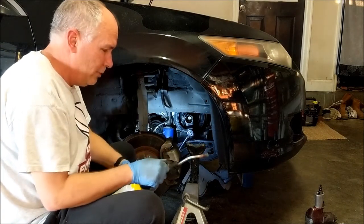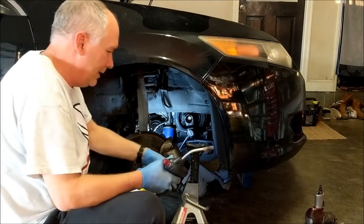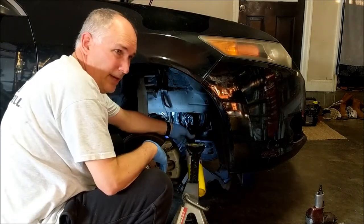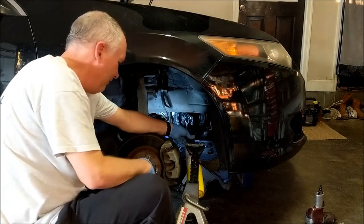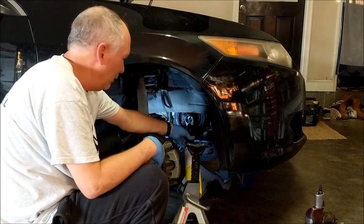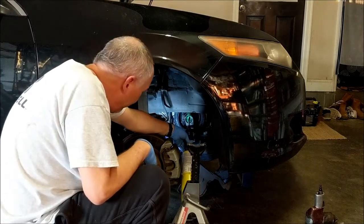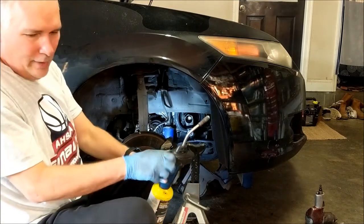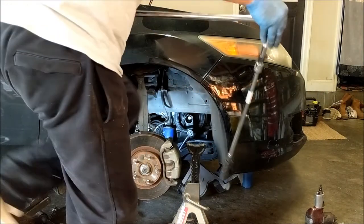I sprayed some more WD-40 and PB Blaster on there, hoping it was soaking in while it was hot. I'm going to put more heat on there — I hope it doesn't catch fire. Let's hope that heat coming up isn't burning anything above. That bolt was kind of glowing red right there. Problem is the threads are way up inside the crankshaft, so you've got to hope that heat gets all the way to the threads — that's where it counts.